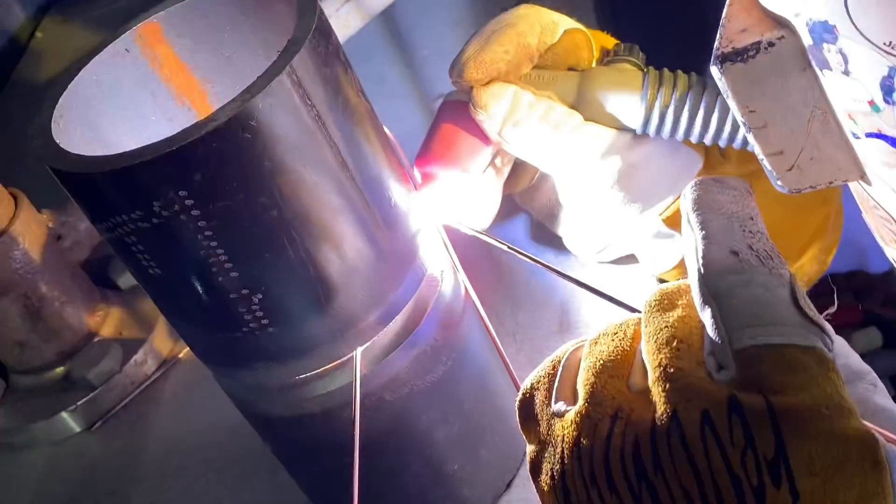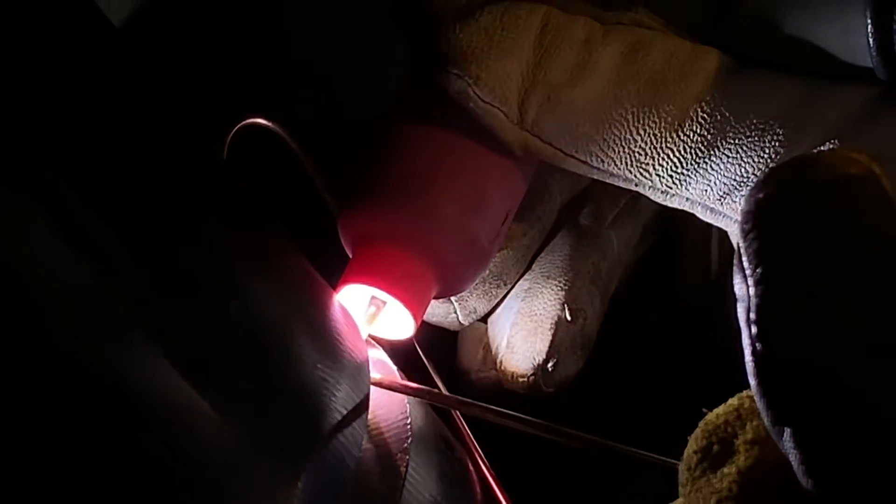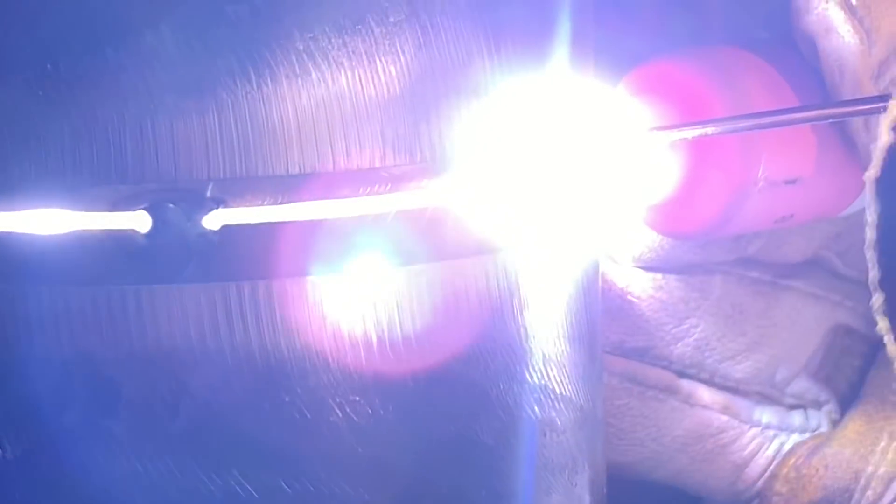The gap here is a tight 3/32. You can't get the 3/32 wire on the inside of the pipe to backfeed. So we are using a 3/32 filler wire. They were putting four tacks on here and then it's going to be in the 5G position.